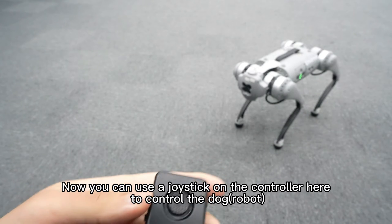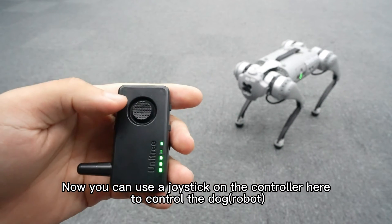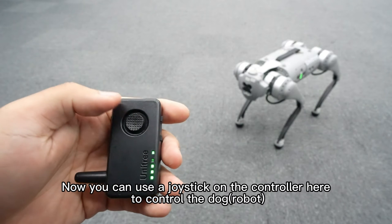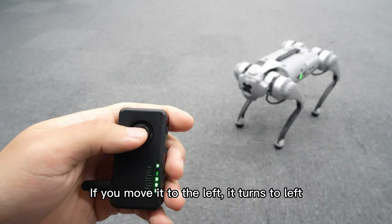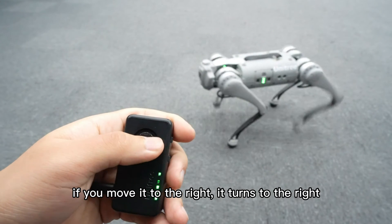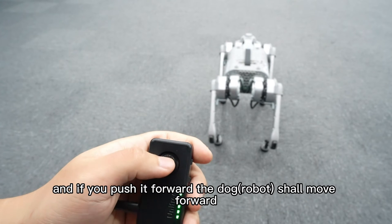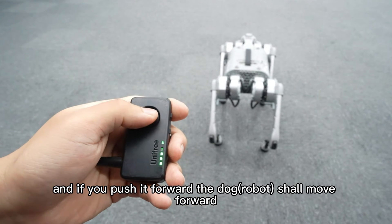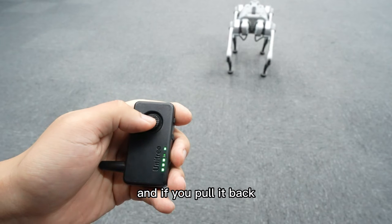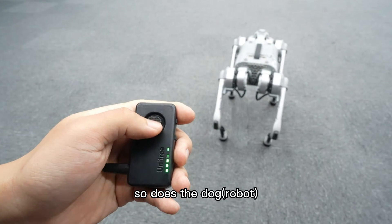Now you can use the joystick on the controller to control the dog. If you move it to the left, it turns to the left. If you move it to the right, it turns to the right. If you push it forward, the dog moves forward, and if you pull it back, so does the dog.